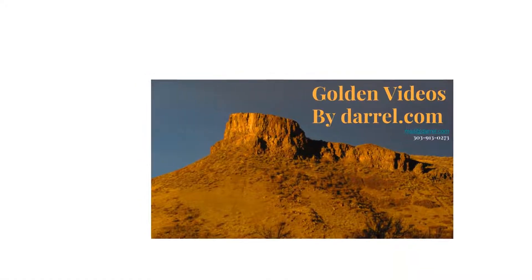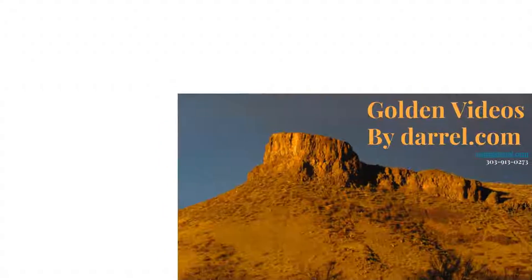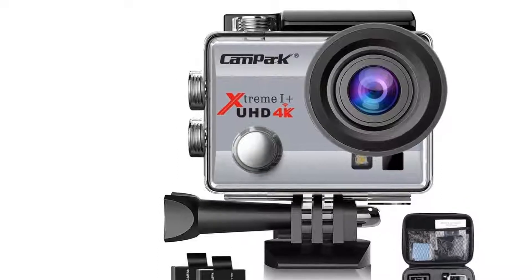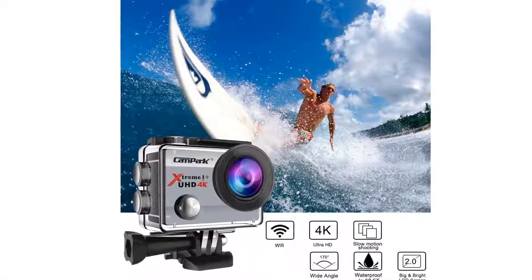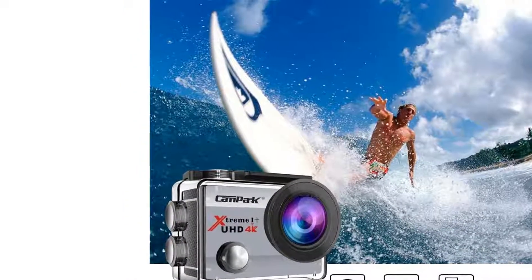Compark 4K Sports Action Camera records video footage in 4K, 30fps and takes photos at 16M. Action cameras help you capture and share your world in a fantastic resolution.